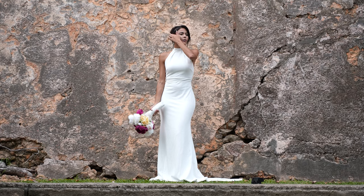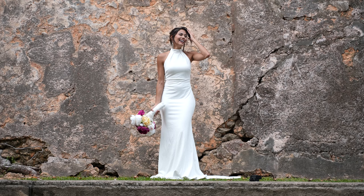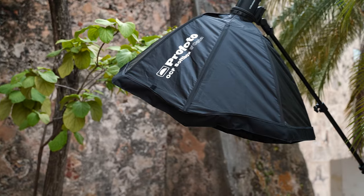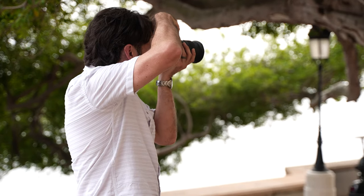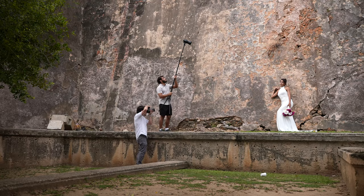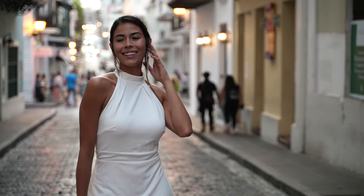Hey guys, it's Patrick Hall with Fstoppers. I personally believe that wedding photographers have one of the hardest jobs out there. We rarely have control over the locations that we have to shoot in, and many times we've never been to that specific venue. We also have to be prepared to light in any sort of situation — whether it be hard direct sunlight, overcast light, color cast light, nighttime city light, and sometimes no light at all.